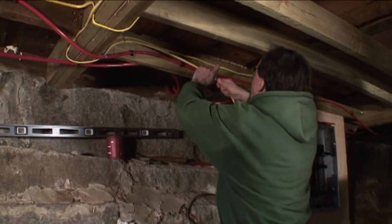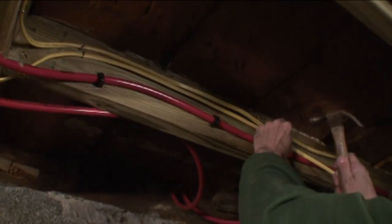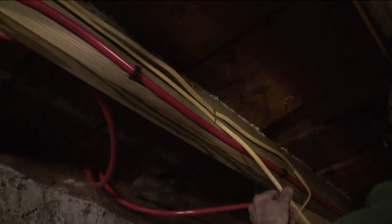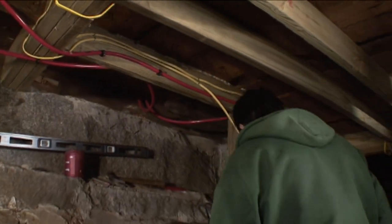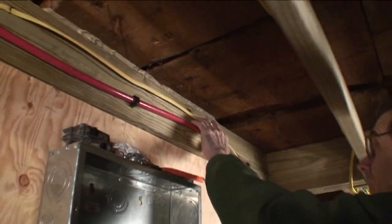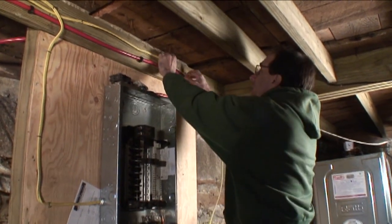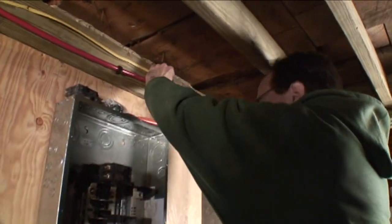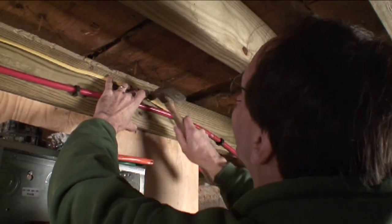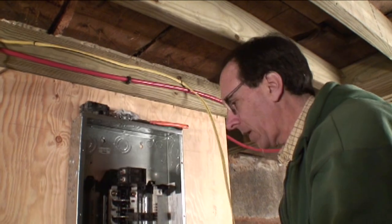So we want to pay a little bit of attention to detail, run the wire nice and flat, and just work our way over. We want to make sure we have enough wire for what we're trying to accomplish. If you ever watch an electrician work, they always use more wire than you might think is appropriate.